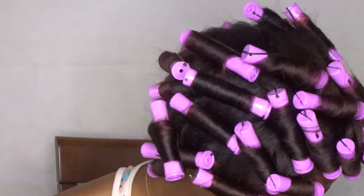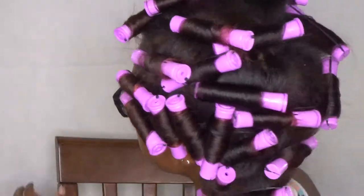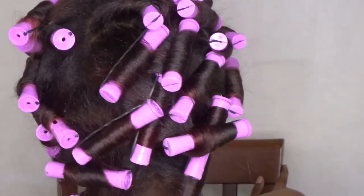As you guys can see, I literally have hair parted just any type of way. I just threw a rod on it and called it a freaking night — I just threw my bonnet on and went to sleep.